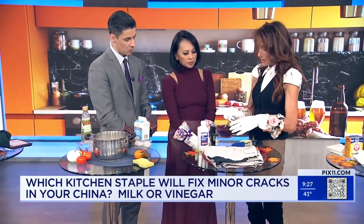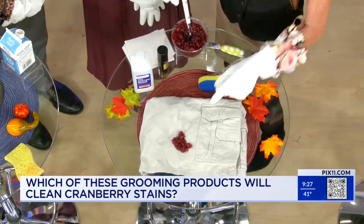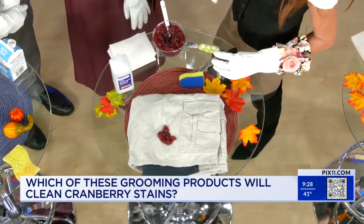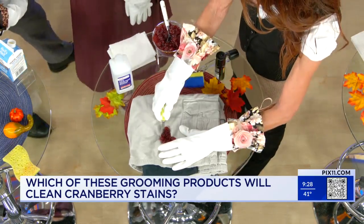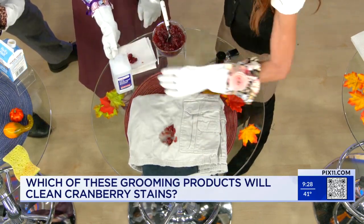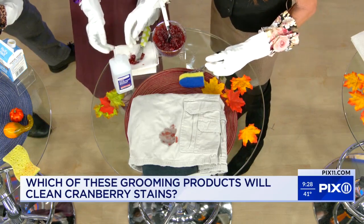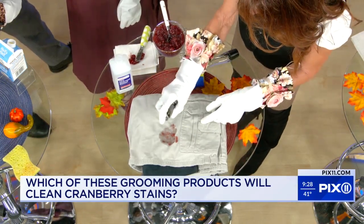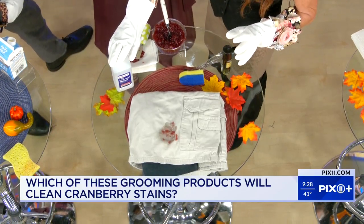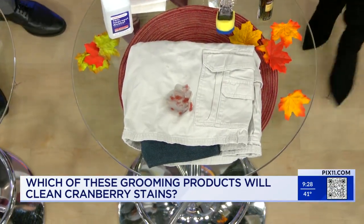Next, we are removing cranberry stains. Let's say they're on here like so. The worst — we always put too much. So what will remove cranberry stains — is it rubbing alcohol or hairspray? It's actually both. What you want to do first is remove the excess, and with all stains, you want to blot, not rub. You would first try some hairspray and leave it on there because the alcohol in it will help lift the stain. If that doesn't work, you can create a mixture of rubbing alcohol and white wine vinegar, put it in a little dish, sponge it, lift it, and then launder as usual.